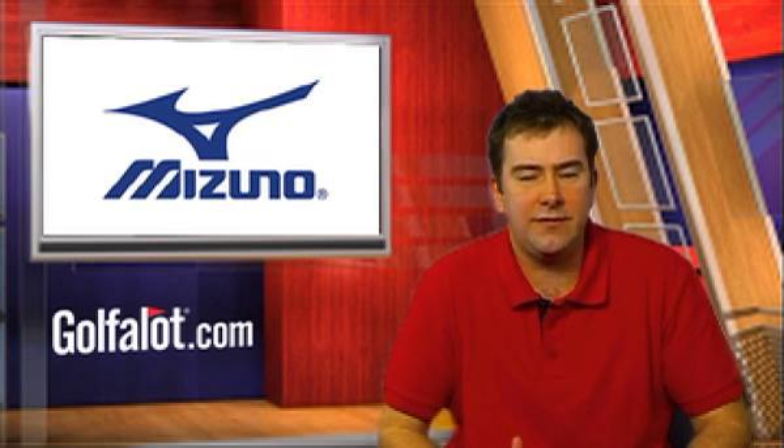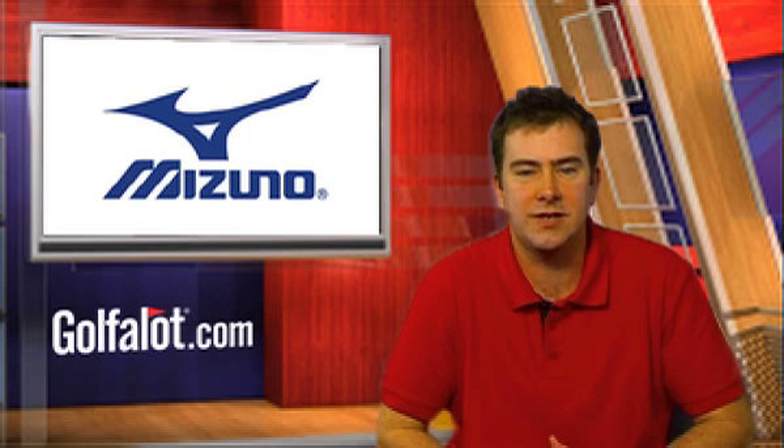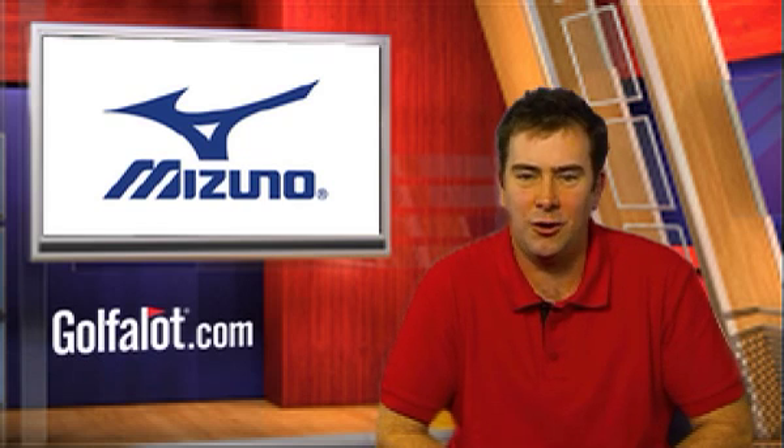That's all for now, but if you'd like to find out more and to compare prices on all Mizuno products, please visit our website, Rofalot.com.